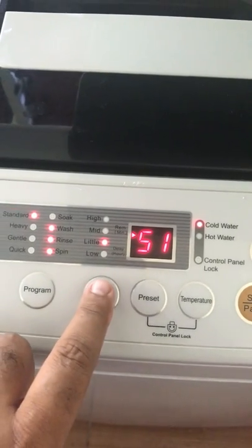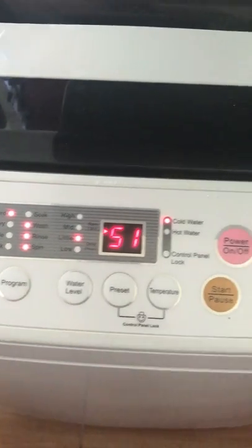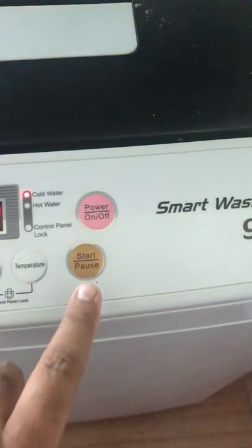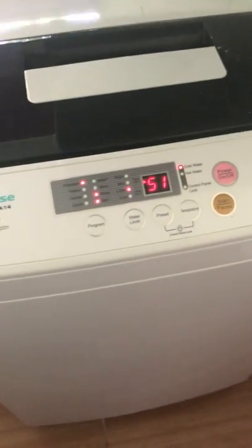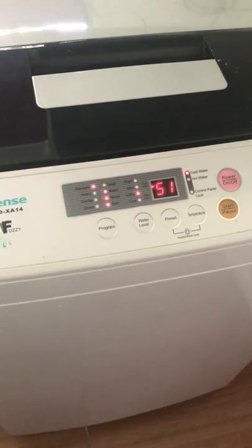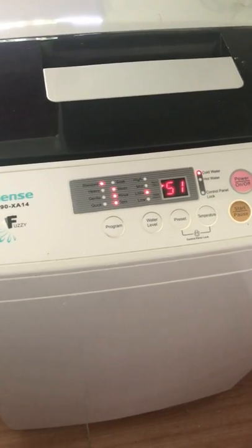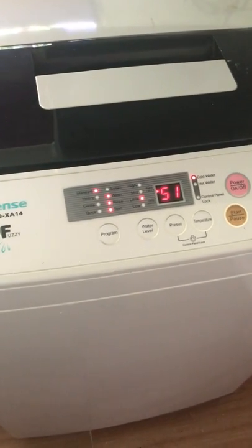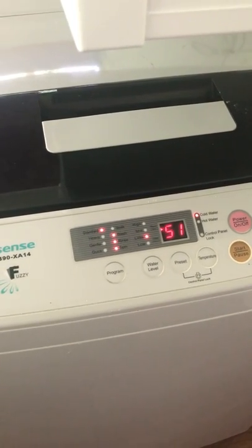Keep pressing this until you come to the right water level. Straight after that is just the start button, and that's it. Then you just let it run until it finishes — it will make a sort of a chime, a ringtone kind of music.